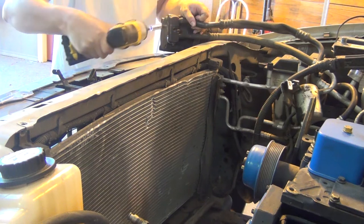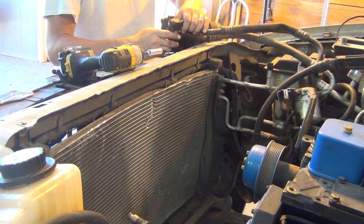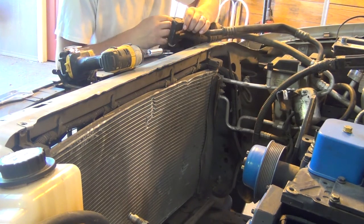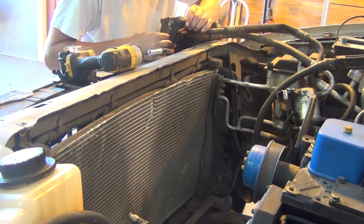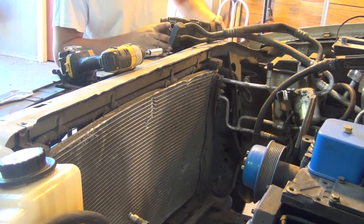Get this damn pump that's been fighting us every step of the way out of here. Gaskets look good, the O-rings look good. Now I can bolt up my Super Duty pump.